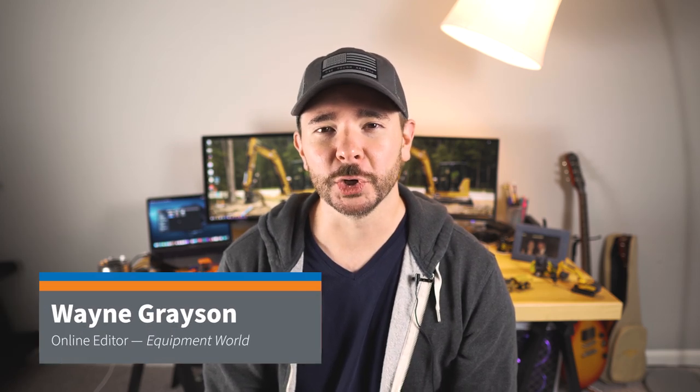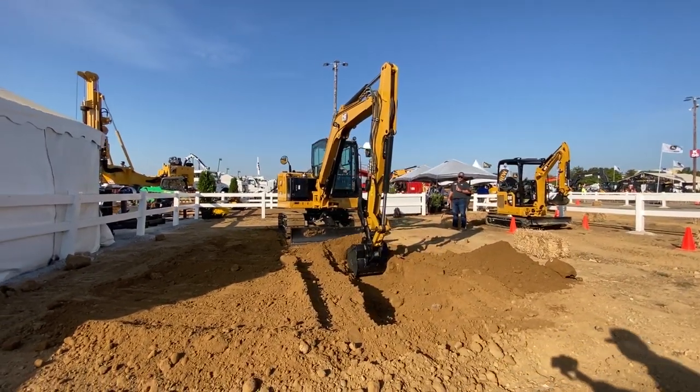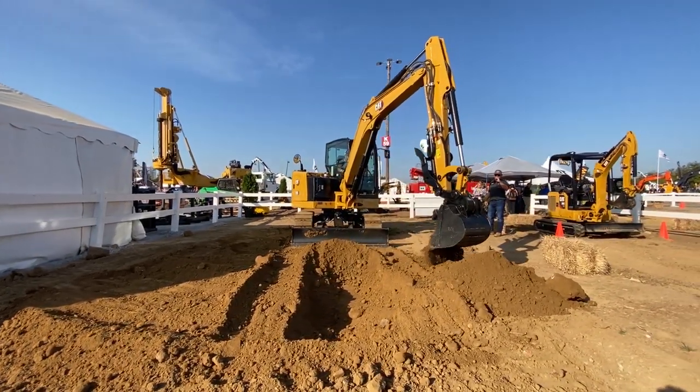Hey everyone, welcome in. I'm Wayne Grayson, online editor of Equipment World. Today in this video, we're going to follow up our initial coverage of the 306 CR Compact Excavator, which Caterpillar introduced a few weeks ago, with a little bit more information.